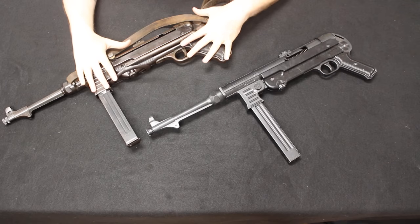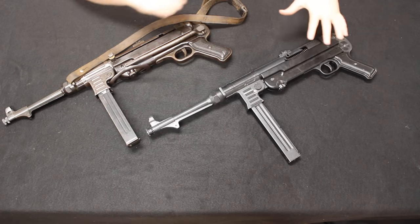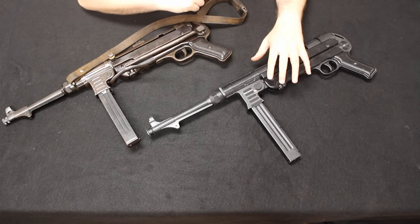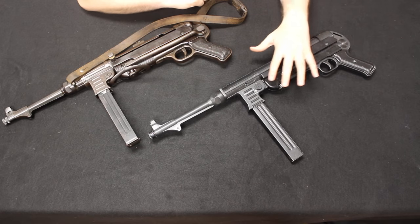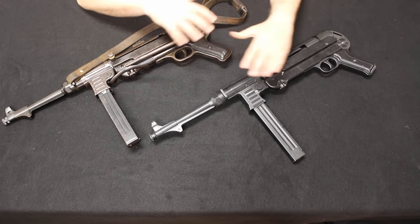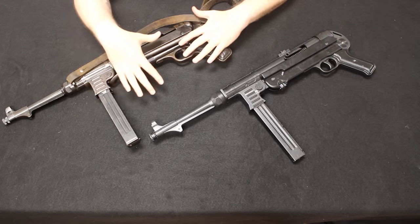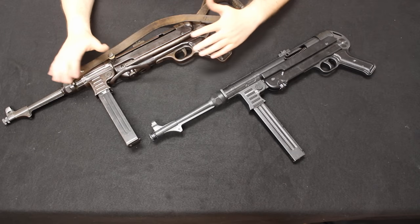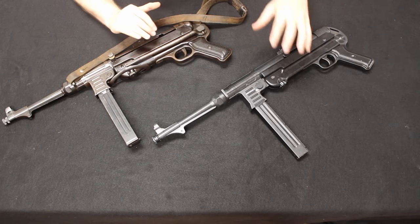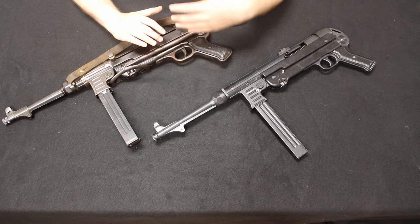This is an original MP40 from World War II. It is totally functional — we do have other videos of shooting this machine gun, so go check that out if you're interested. This is the new ATI GSG MP40. It is 9mm, the original caliber, but it is semi-automatic only and does not have a stock, which allows it to have the original barrel length without a fake suppressor. We'll start with an unboxing of the ATI so you can see what it comes with, and then do a comparison focused on how closely it resembles an original MP40.